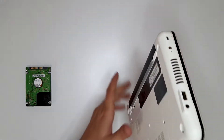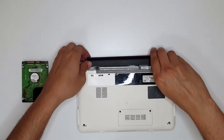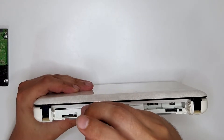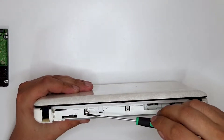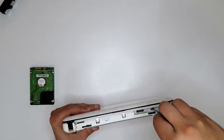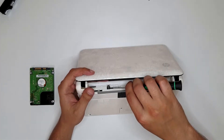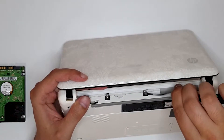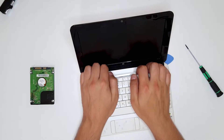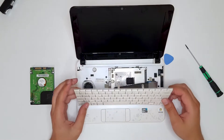Let's get to it. First, remove the battery — battery is out. We just need to unscrew these three screws that hold the keyboard and the tiny one in here. Open it up and just press a little bit on these metal parts, then pull the keyboard slowly from its case.